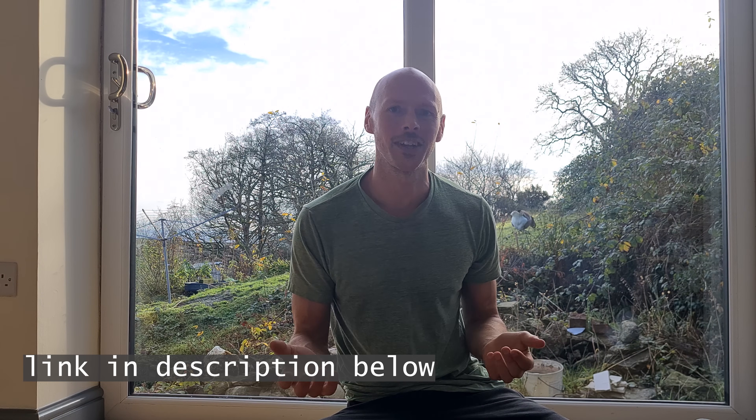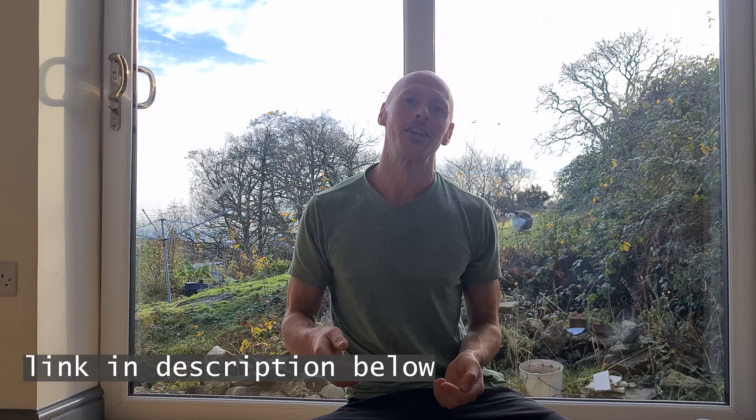This video is sponsored by you, our beloved viewers. If you want to support us please check out our Ko-fi shop where you can find things like a book about chainsaw milling, plans for some of our creations, and even some free stuff. Okay, thank you so much for watching, let's get back to the towel rail.